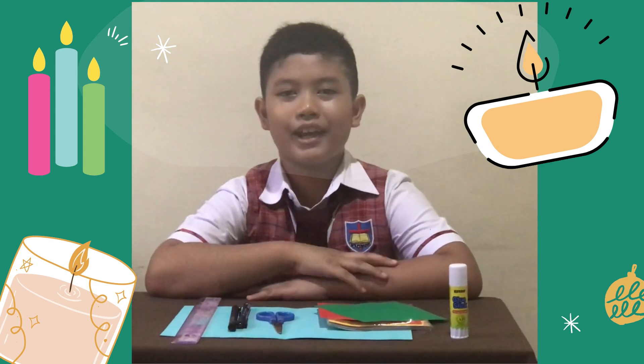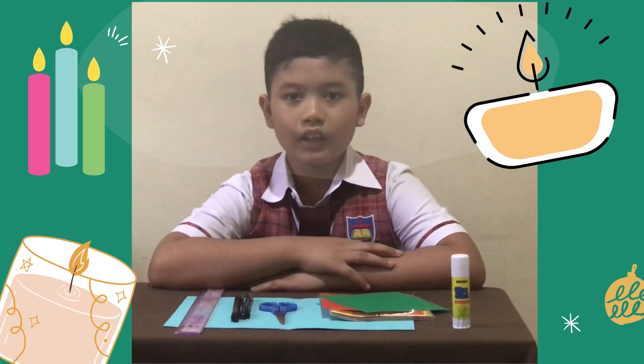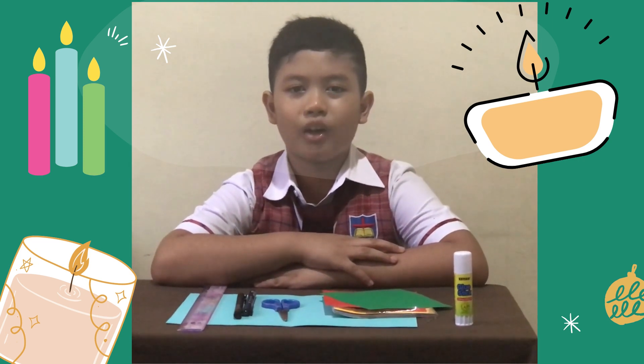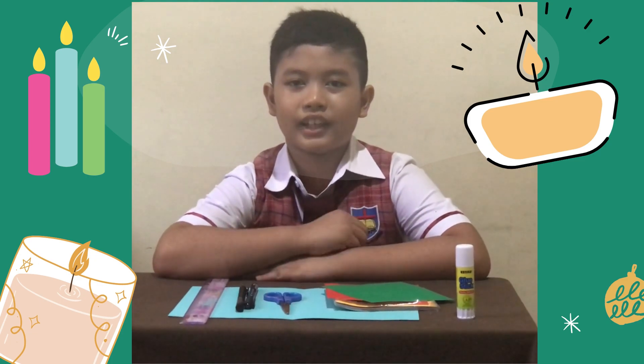Hi guys, my name is Gabrielle. I'm from 3A. I'm gonna present the way to make a candle of fraction. Let's check it out.